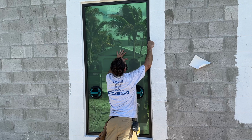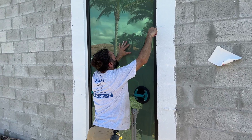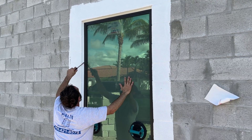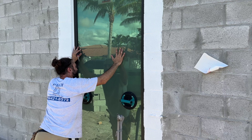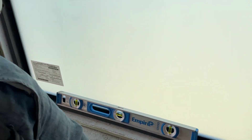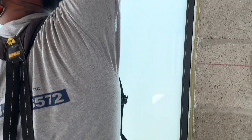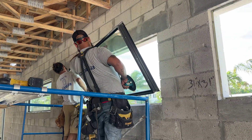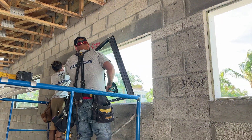Another issue arises. Billy and Javier are installing this large fixed window that's not sitting level in the opening. In this case, they can work the screws to nudge the window to a level finish. That's not so easy, though, for wider windows like this one. Javier called for a tricky inside installation so they can watch for issues from the interior.